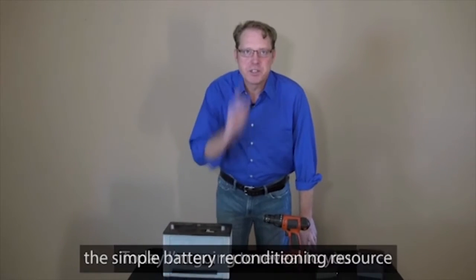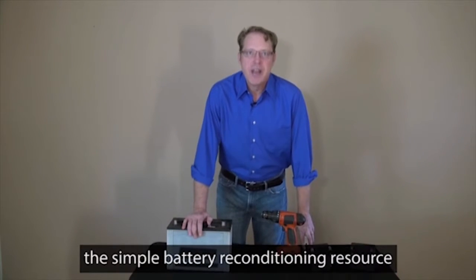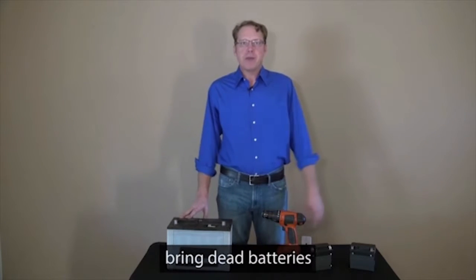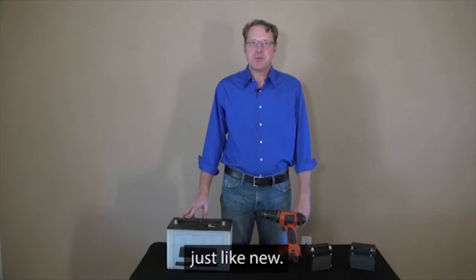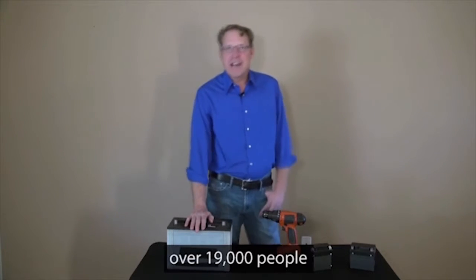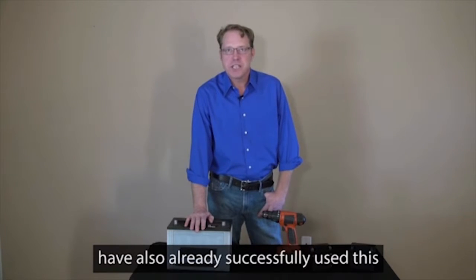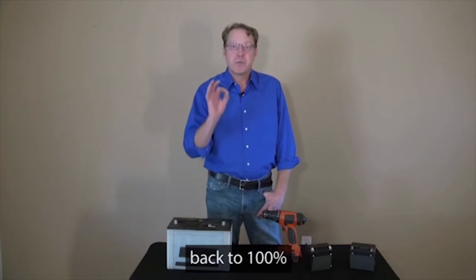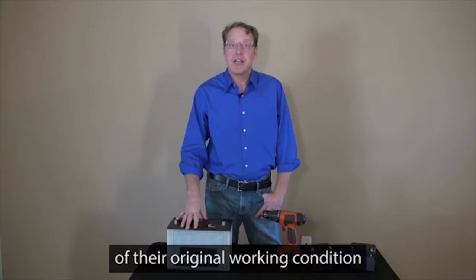Today, I'm going to reveal to you the simple battery reconditioning resource that I've been using over the past year that has let me easily bring dead batteries back to life again, just like new. Over the past year, over 19,000 people have also already successfully used this to recondition their old batteries back to 100% of their original working condition again.